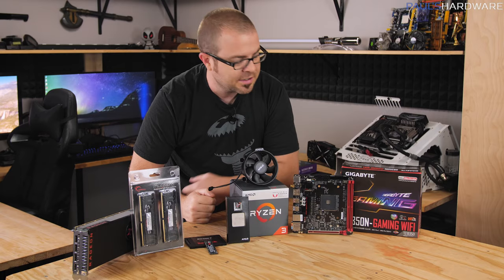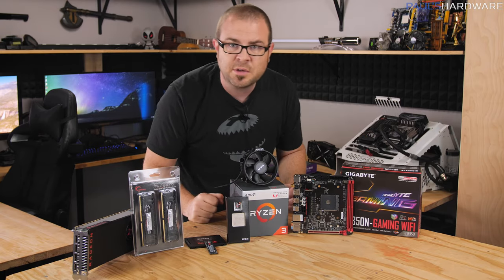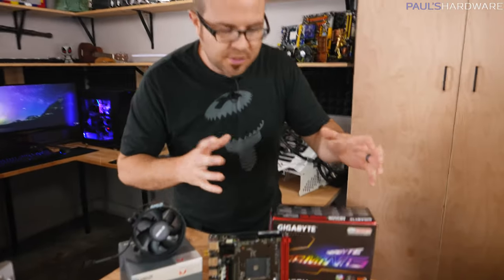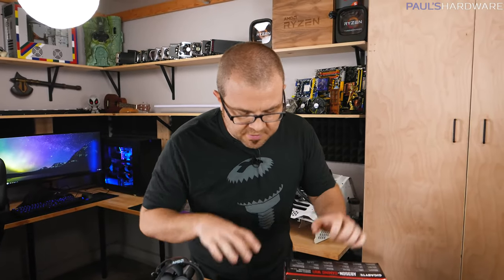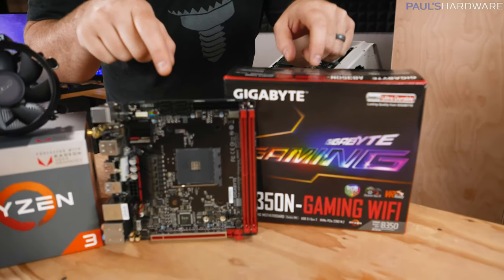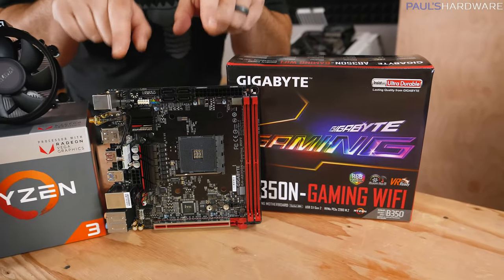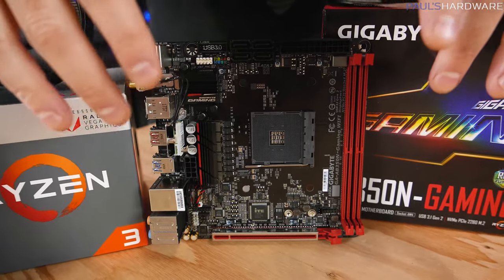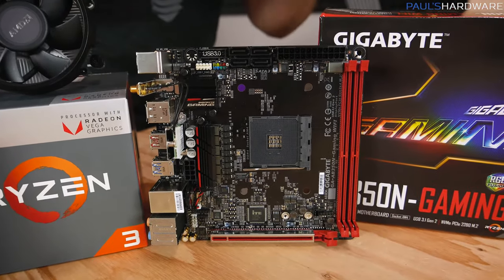Before I get too far ahead of myself, let's start off by running down all the parts I'm going to be using in today's build. There are eight main components to a desktop computer that you're going to build yourself. Starting with what holds everything together — the motherboard. This is a Mini-ITX motherboard, which means it's very small. Form factor is important: the Mini-ITX form factor is going to impact what case you choose.